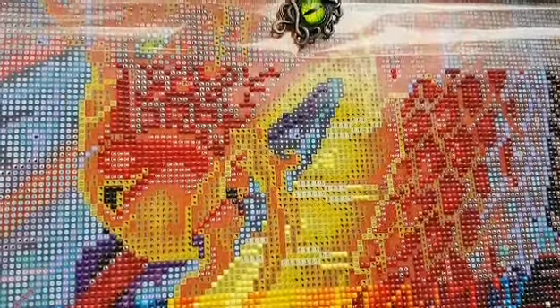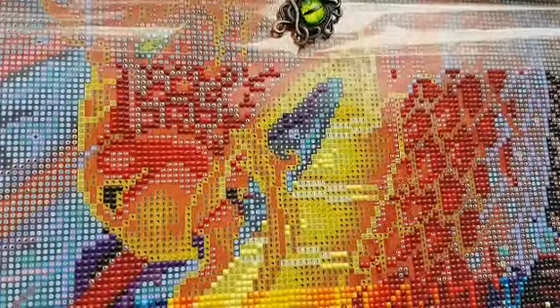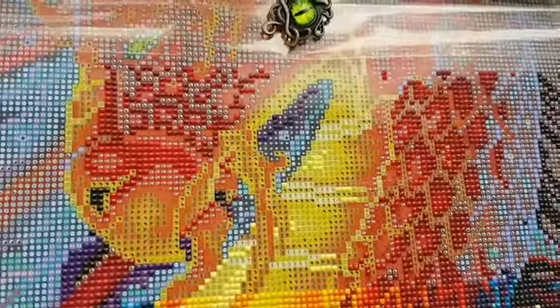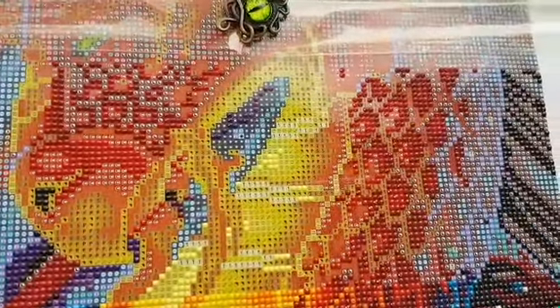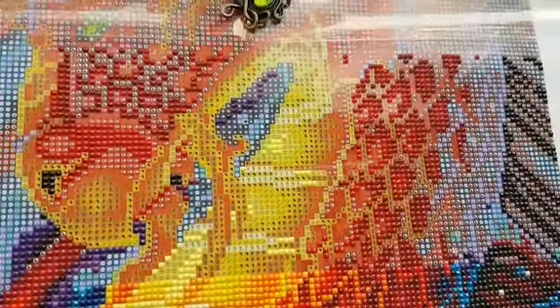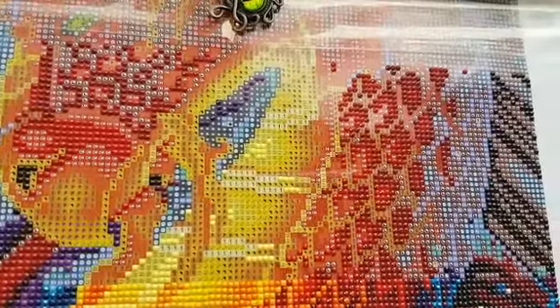Just gonna hang out for a bit. Get some more drills on adhesive here and we'll have tons of fun. Almost basically the full surface area there.